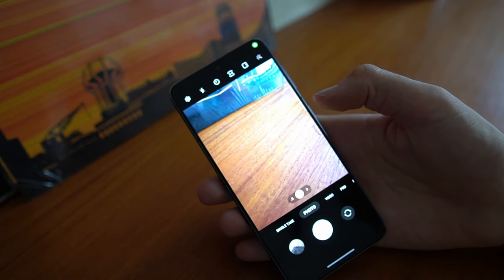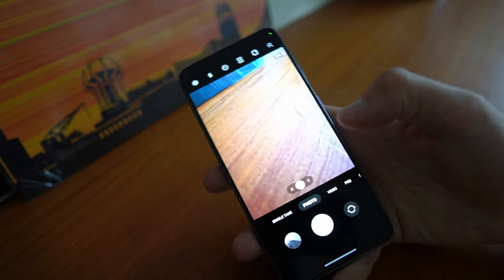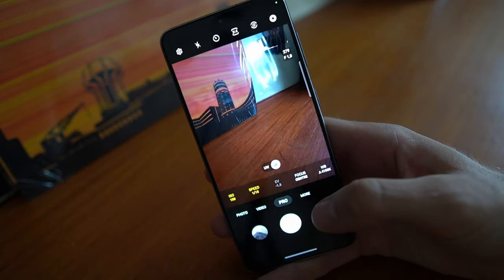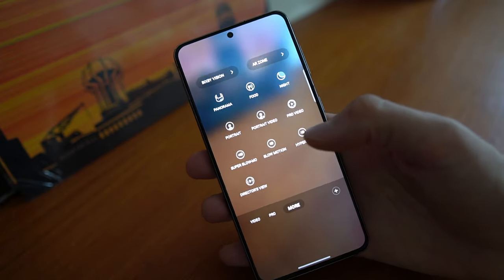Then I will go into the camera app, but when I'm in the camera app I need to find the pro video mode because that's where I can set the microphone manually. If you scroll down and find the pro photo mode — the one that just says pro — then you need to click on more, because that's where you're going to find the pro video mode.